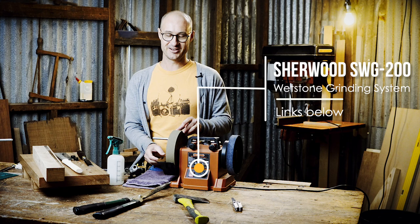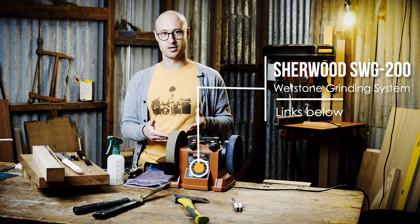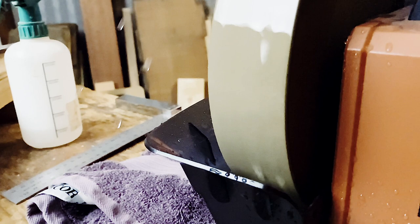Unlike a regular grinder, the whetstone grinder has a whetstone. It has a reservoir underneath with a little bit of water in it, and the water actually soaks into the stone, creates more thermal mass in the stone, and takes the heat out of the grinding operation. Heat is the enemy of sharpening. When you get to that fine edge and your steel overheats, it can lose its temper very easily and then you have to start all over again.